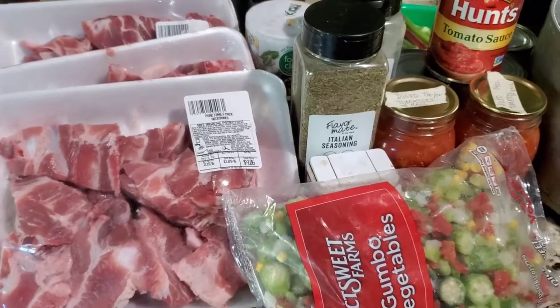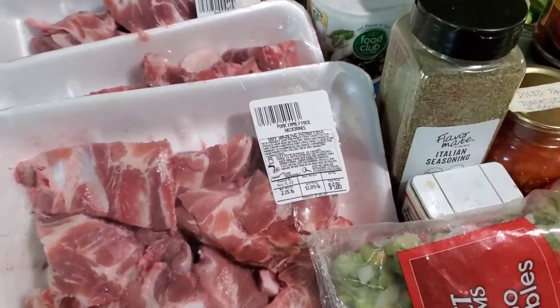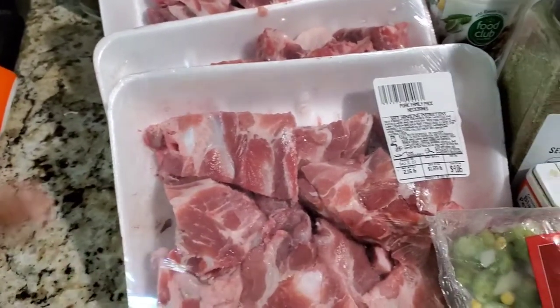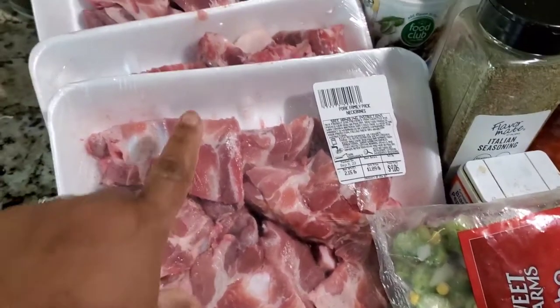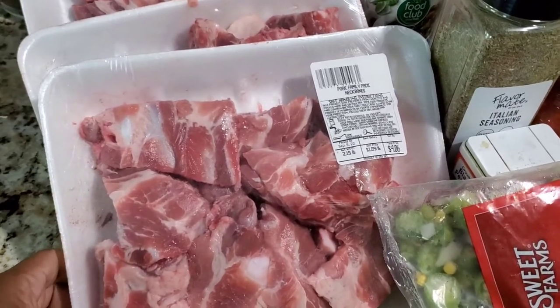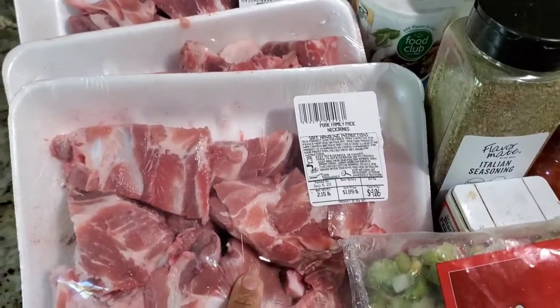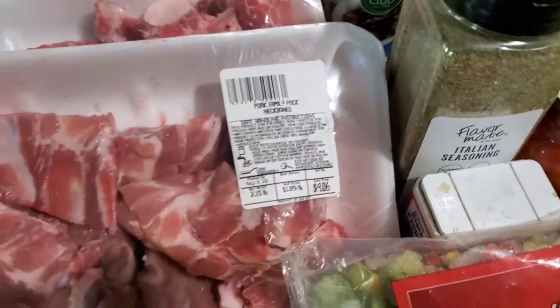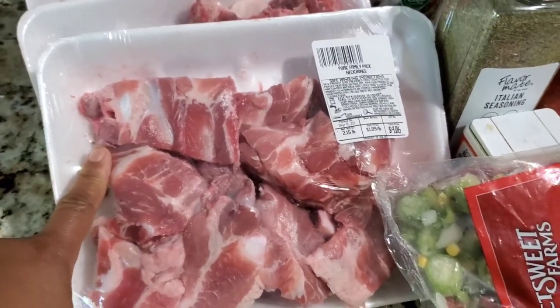I'll start with the ingredients — I'm sure you saw the thumbnail. For this recipe, depending on how many people you're cooking for, I usually start with two or three packs of neck bones. You can use pork neck bones or beef. They're pretty cheap in the store — this package is $4, they're usually like $3 or $4. So three or four packs of that.